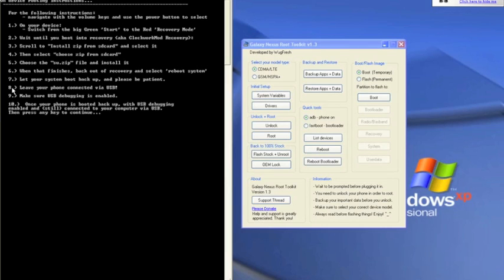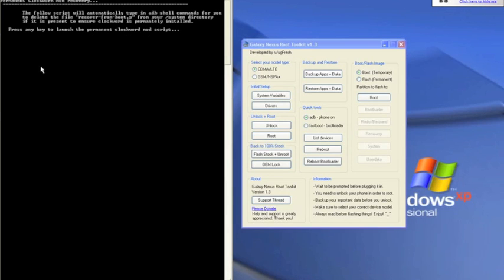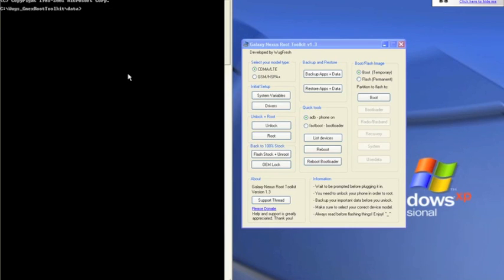Jelly Bean has a new Google Search bar where you can just pull it up with your hand and it searches — it's kind of like Siri but for Google. There are a couple of new things they added in there. Okay, now let's follow this and make sure it's done — follow the step.